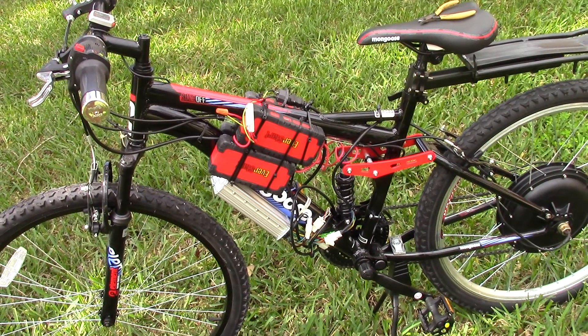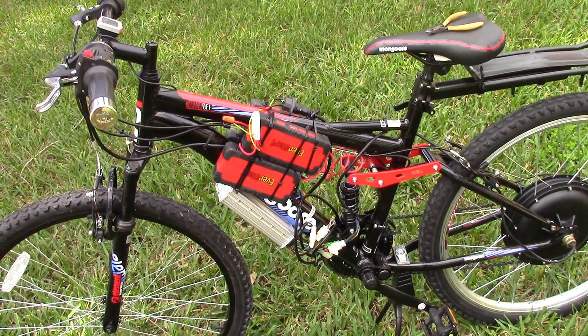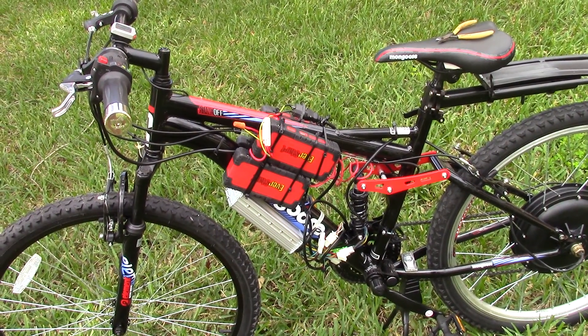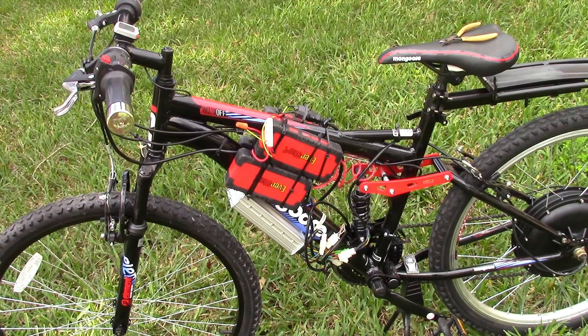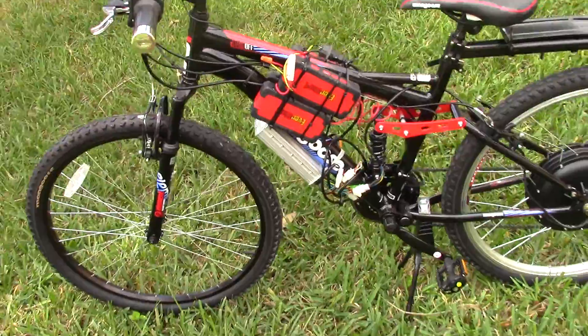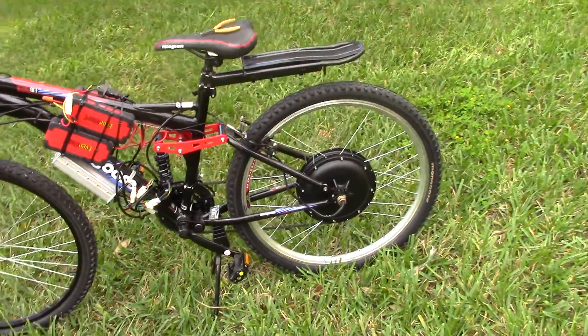We've got two batteries on this side, 12 volts each. They claim 12 ampere-hours, but I'm only getting about four, maybe five. I can go 20 miles an hour for eight miles with no pedal assist, which is pretty good for me. And there's the hub motor.